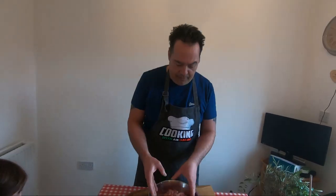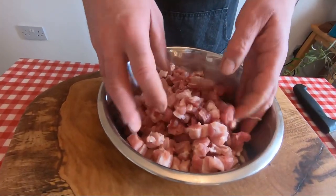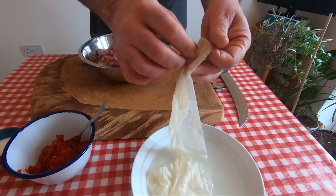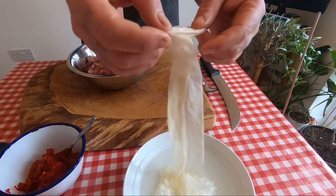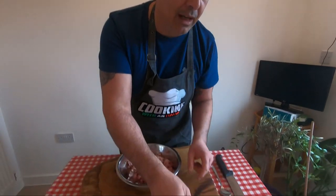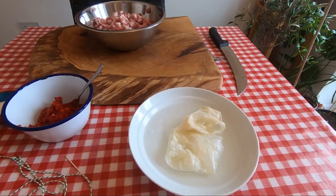The meat is already cut. Now we need a casing. I have the large one because I want to make a proper salami. I'm going to fill it up by spoon.